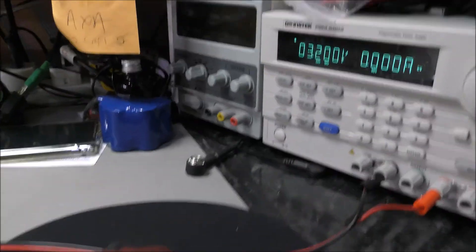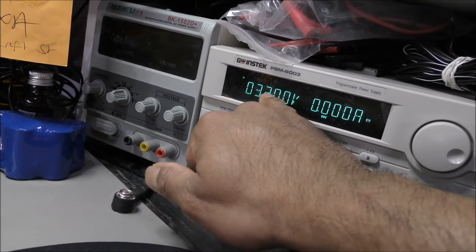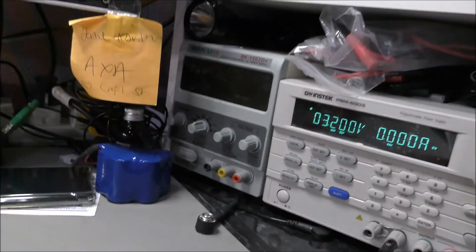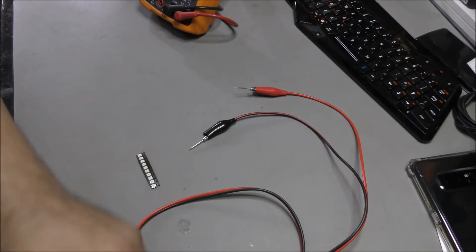Recall is set at 3.2 volt, and I'm just going to inject 3.2 volt onto one of the LEDs and just watch how bright this teeny little LED gets.